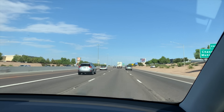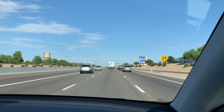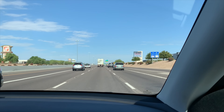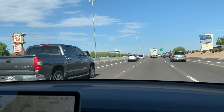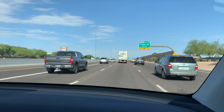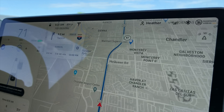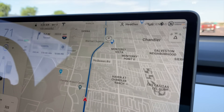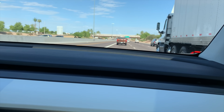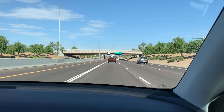Alright, here we go. We are on the Loop 202 in Chandler, Arizona right now. We've got the speed set to 72 because according to GPS that equals 70 miles an hour. We're sitting at pretty full battery and it's 91 degrees outside — nice and warm for that battery to give us full juice.